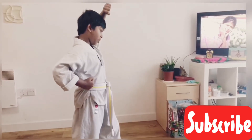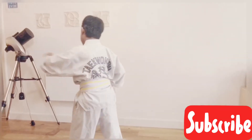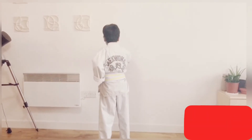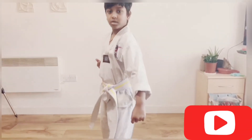High block, kick, punch. High block, kick, punch. High block, kick, punch. Lower block, punch. Or in your view if you want to see — lower block, punch.